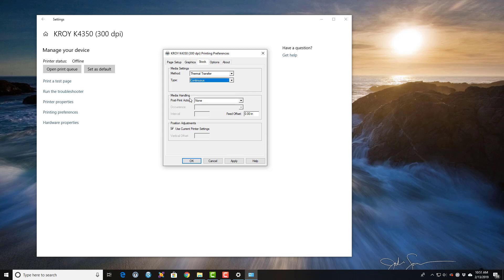The Media Handling is where you turn on the cutter. We can either turn it on or off, and we can tell it when we want to cut. For the default settings, I would leave it to None so the cutter is not on.